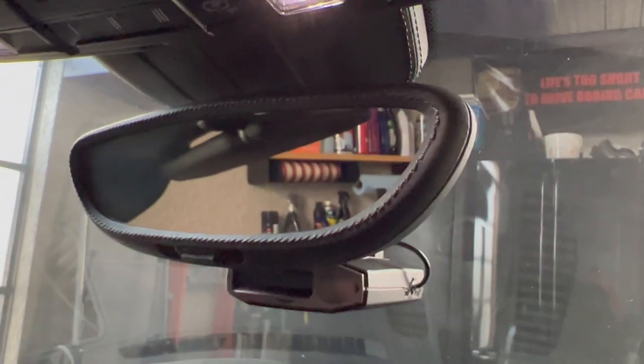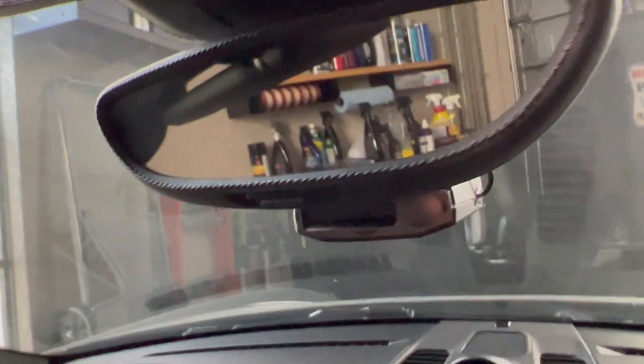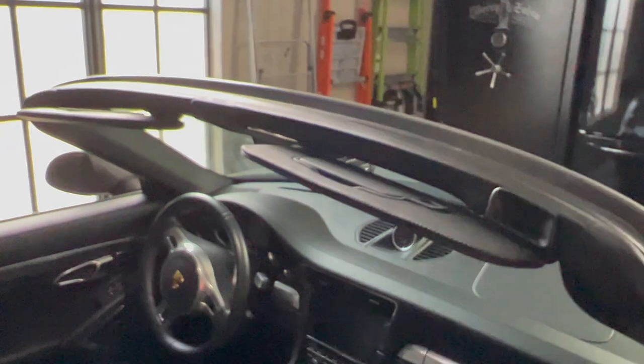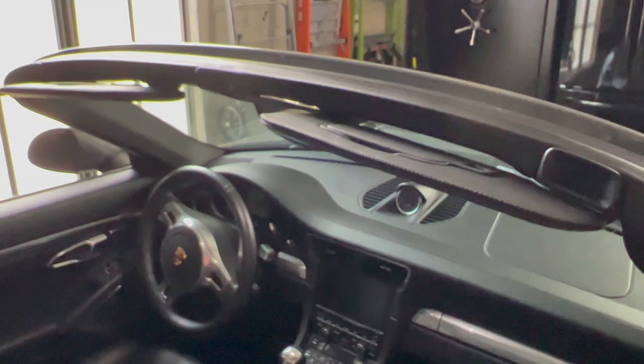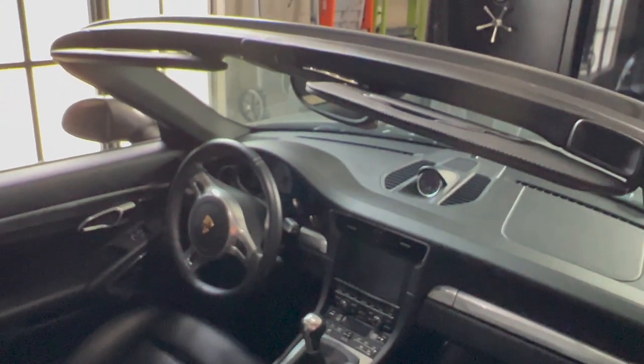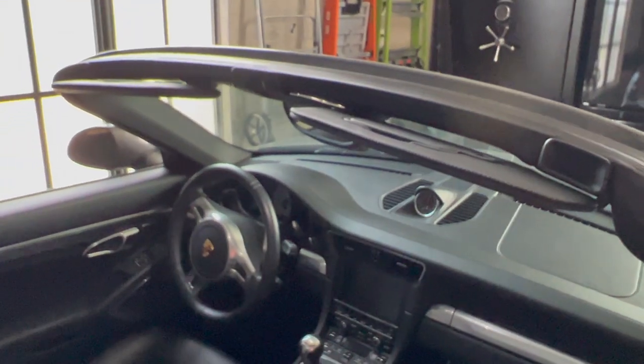The rearview mirror has also been covered in leather — you can see it's stitched. The rearview mirror housing up there is covered in leather and stitched. It just adds to this whole leather look. There's a lot of leather upgrades in this car, all done by Exclusive Option. I'll put their link in. I just love the change — it really finishes the car.